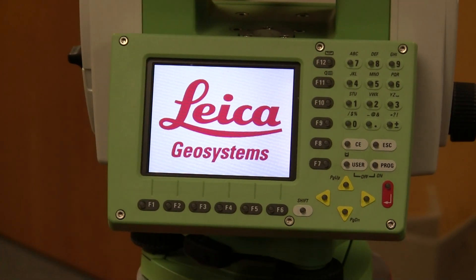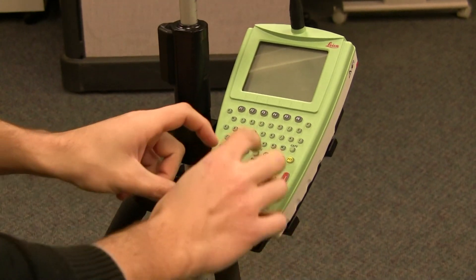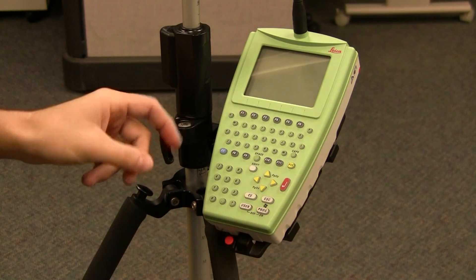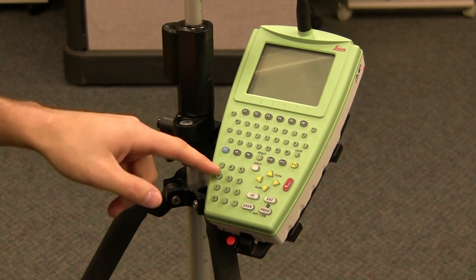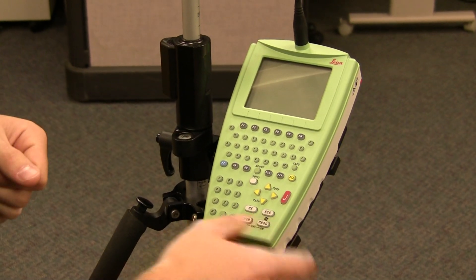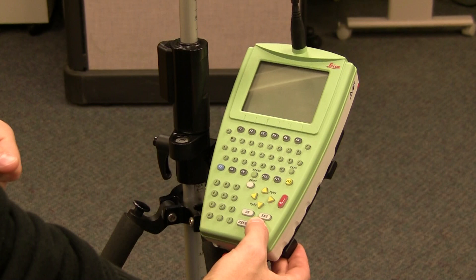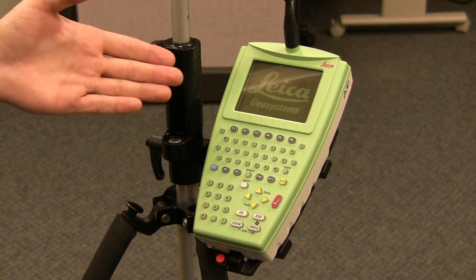After the robot is on, you can come over to the remote and turn the remote on second. The keypad is basically the same, except this has an expanded keyboard on it instead of being on the numbers like it is on the robot itself. You're going to hit the Program button and hold it. The screen's going to flash and a Geosystems logo is going to come on.